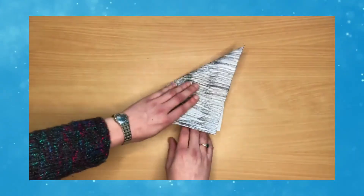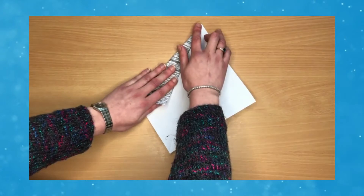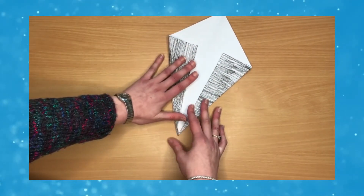Then you want to diagonally fold your paper, open it up, and fold the sides inwards to make the penguin's wings, making sure that black is on the outside.